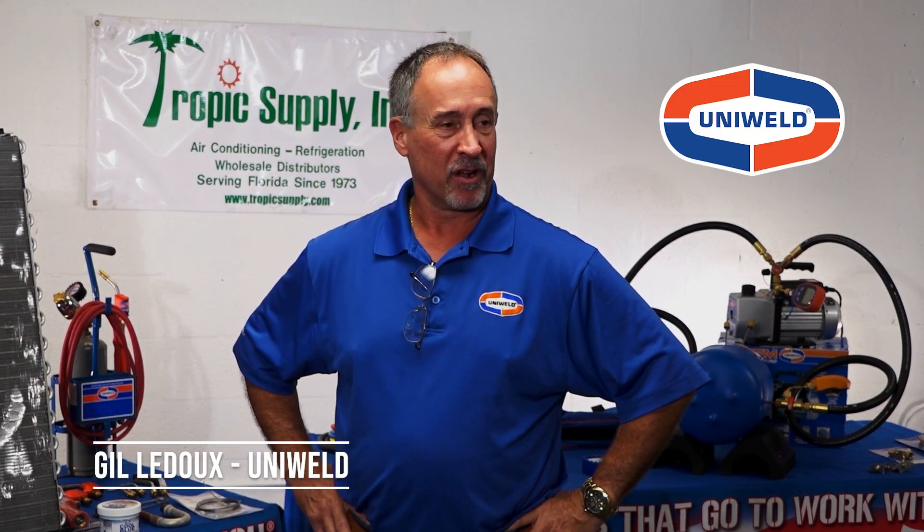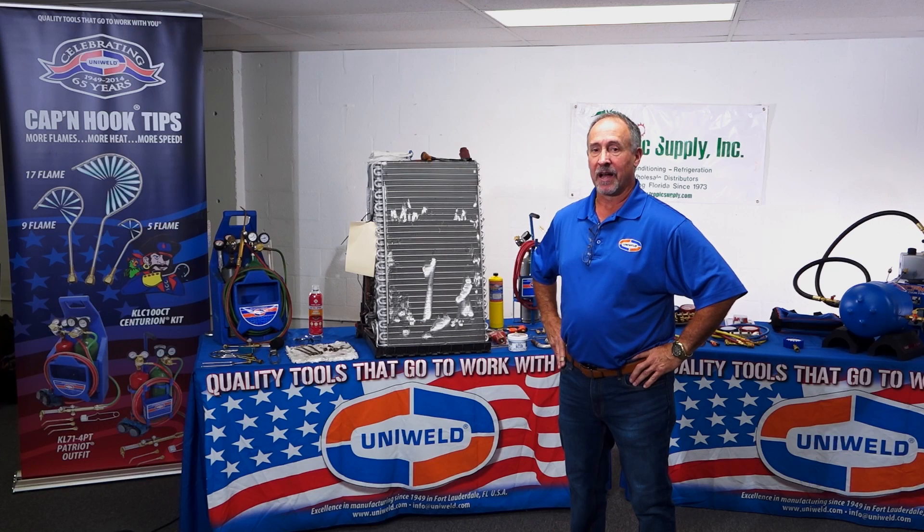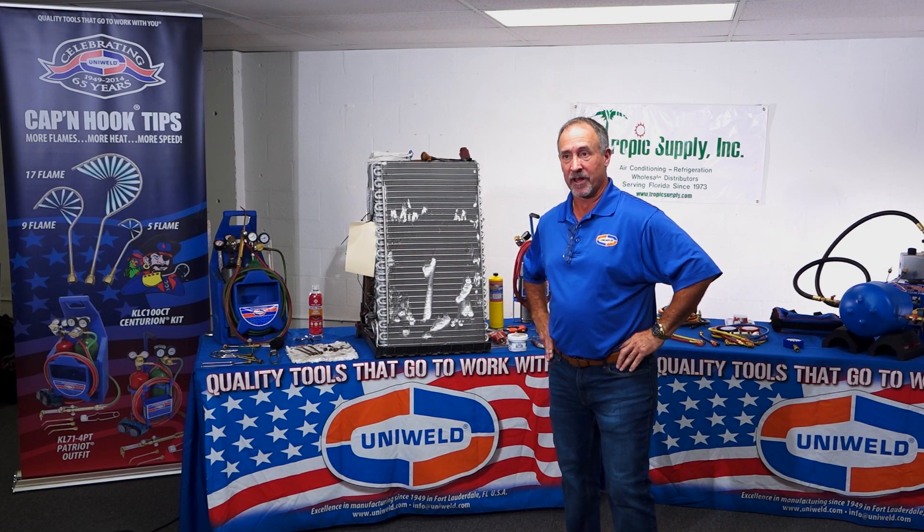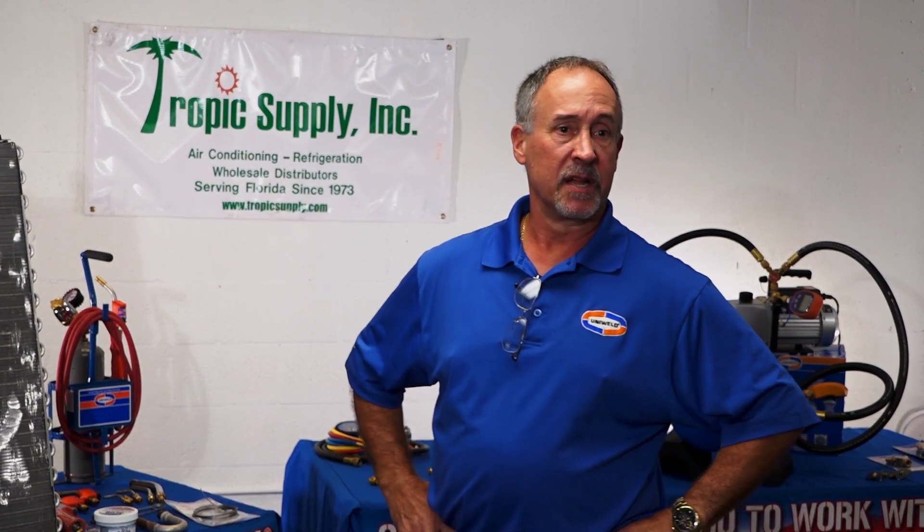Good morning, my name is Gil Ledoux. I've been with Uniwell Products for 28 years, fortunate to work with a domestic US manufacturer based here in Fort Lauderdale since 1949. Today we're going to discuss the nuances of working with aluminum and repairing aluminum coils.